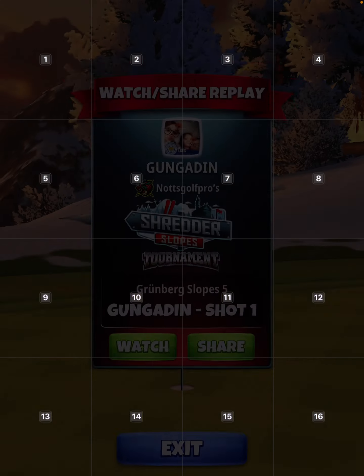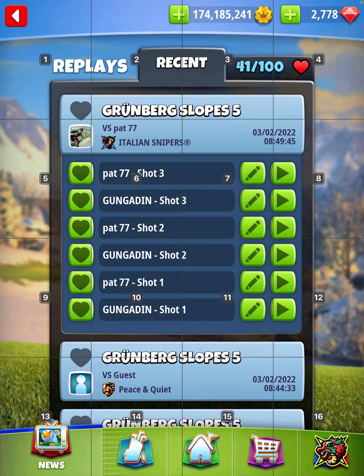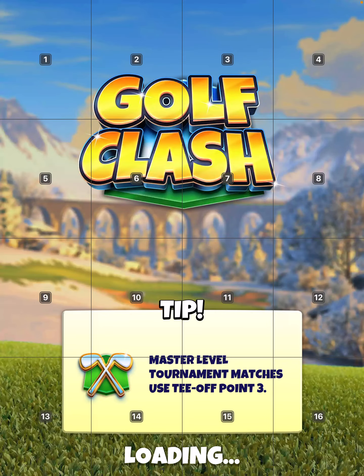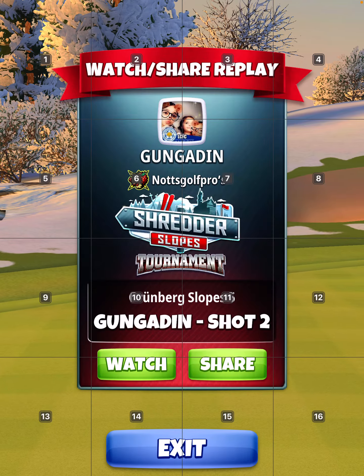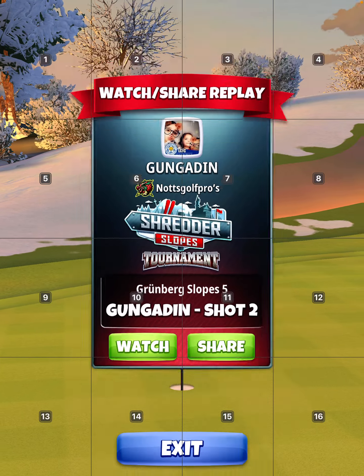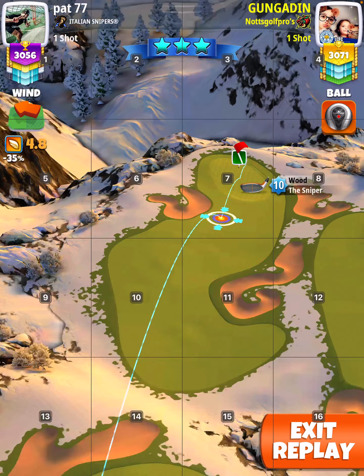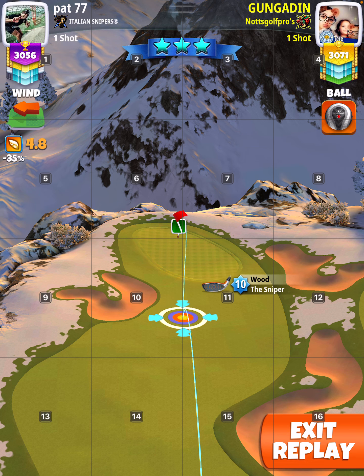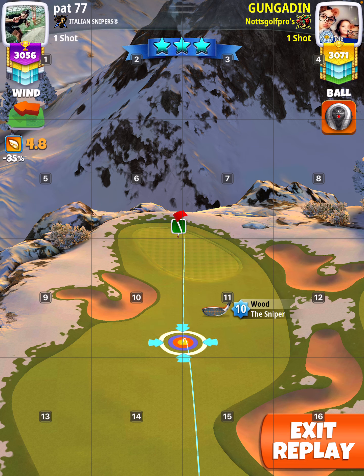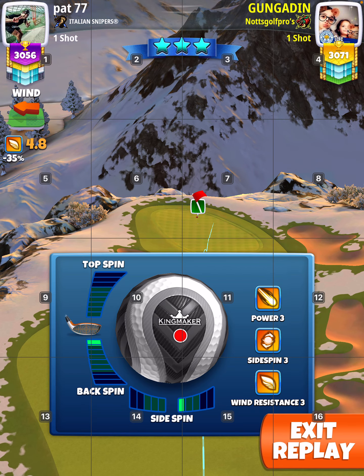377 or thereabouts. From there you want to pull your sniper back straight, straight down to min and then just push up slightly. As you can see, pull straight down to min and push up a little bit. Then add spin to the hole and they're just 55% min.